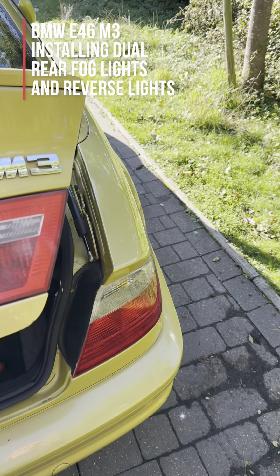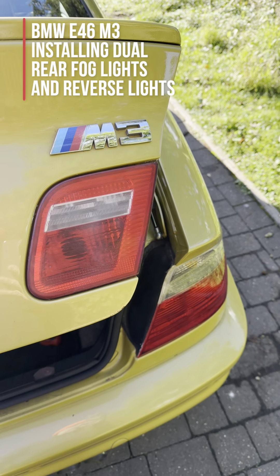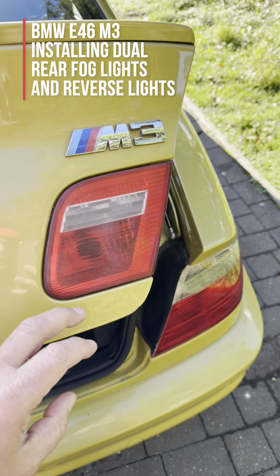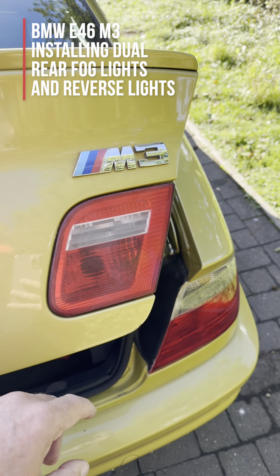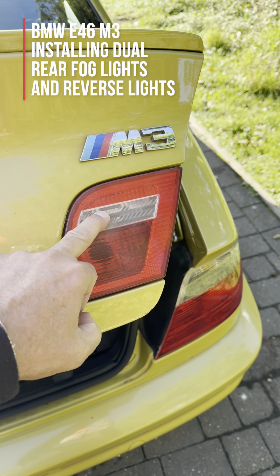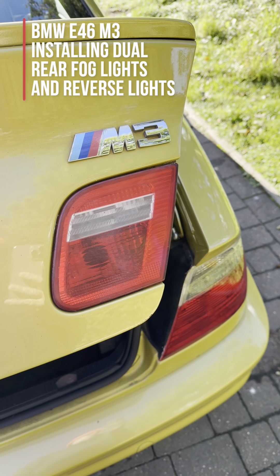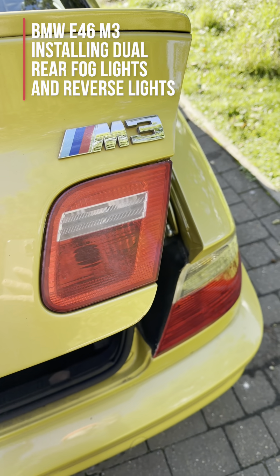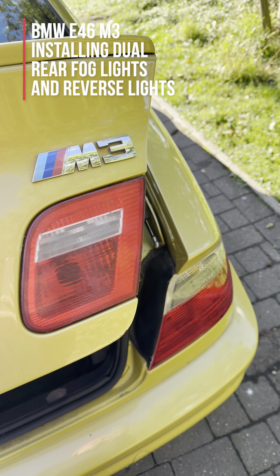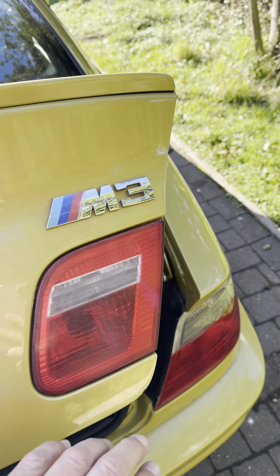In this project we're going to give the car two reverse lights and two rear fog lights. From factory they only come with - in the UK I think it's the right hand one - a fog light and reverse light, which is frankly a bit poor. It's kind of cool to have dual fog lights and reverse lights, so let's get on with it.